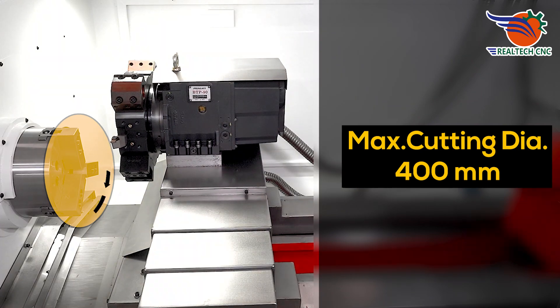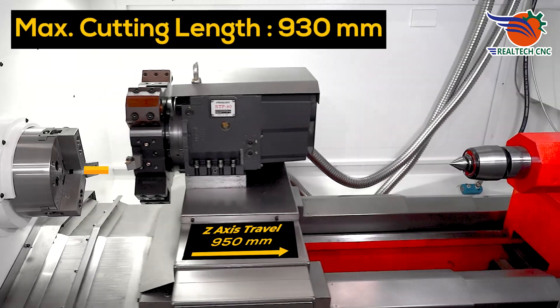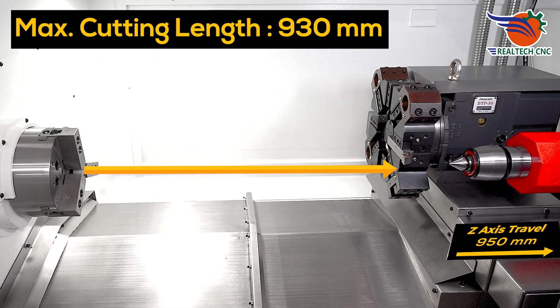Maximum cutting diameter: 400 mm. X-axis travel: 235 mm. Maximum cutting length: 930 mm. Z-axis travel: 950 mm.